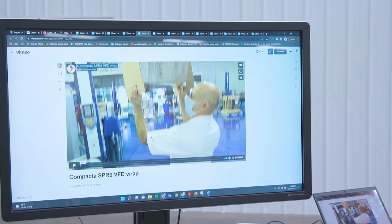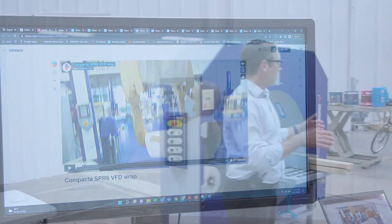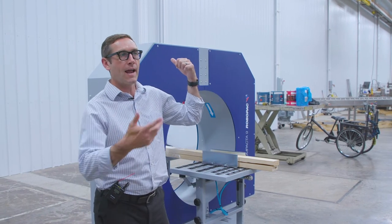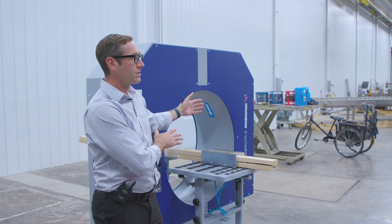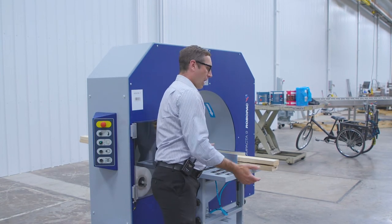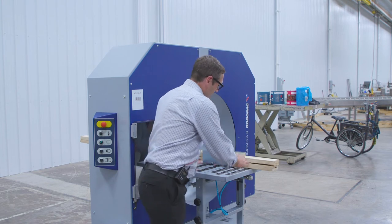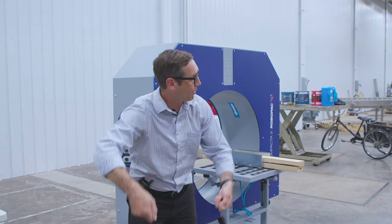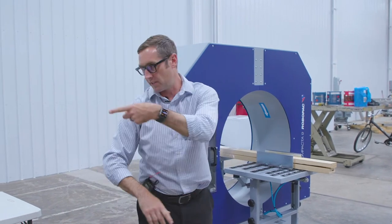Now we've got some fun application stuff. You have a variable frequency drive, a motor — Ray and I were talking about maybe looking at a machine like this so that you can take a VFD or a motor, a kit, put it on a pad, and then you have handles on it that you put into a case, and then it goes through a case sealer.